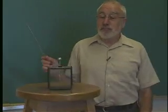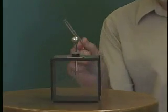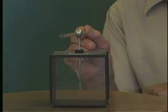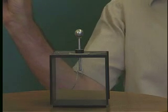Charge up the glass rod, bring it up to the electroscope, and the leaves will repel each other. What I do now is bring my finger up and touch it, and I'll discharge it. Now if I take this away, you'll notice the leaves repel each other.